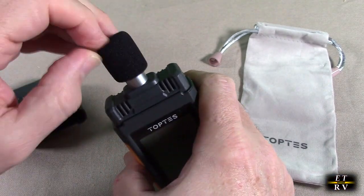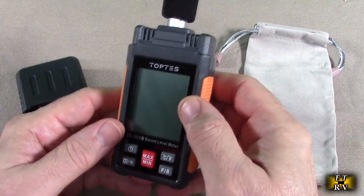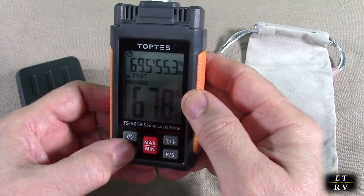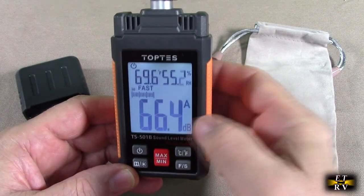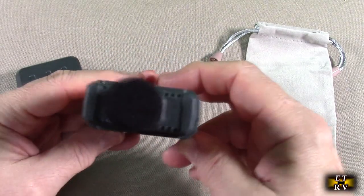The nice thing about the foam is that it helps in wind so that you don't get false readings. It's very simple — you hold this for about a second and it comes on. I'm going to turn on the backlight so you can see the display.